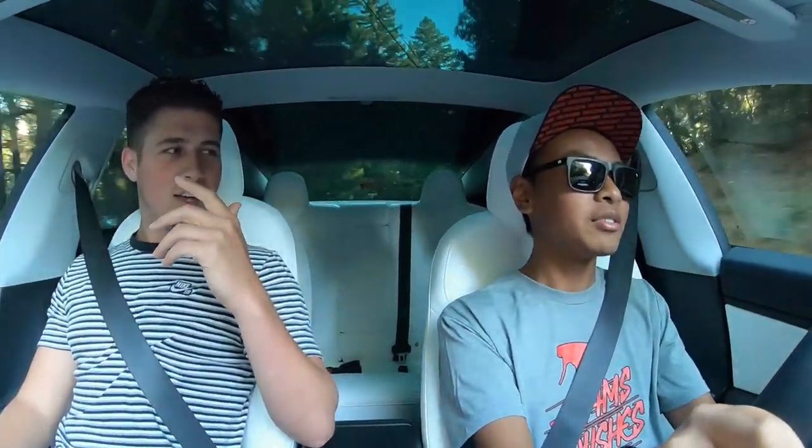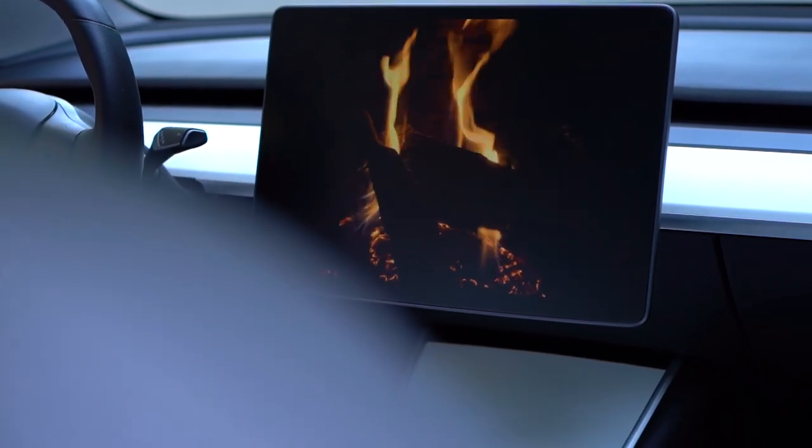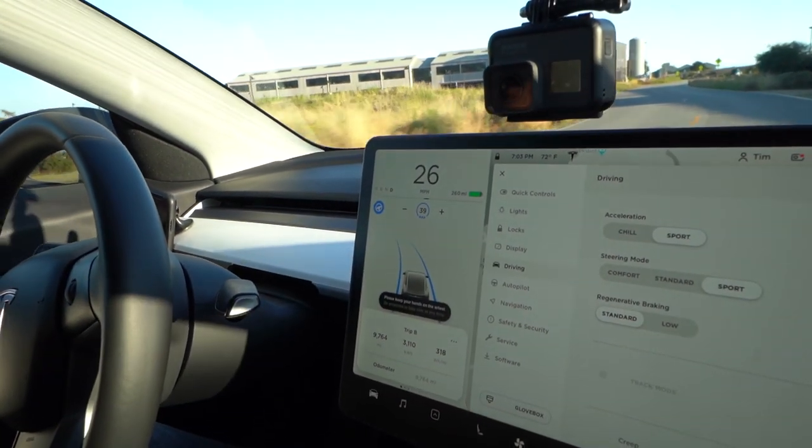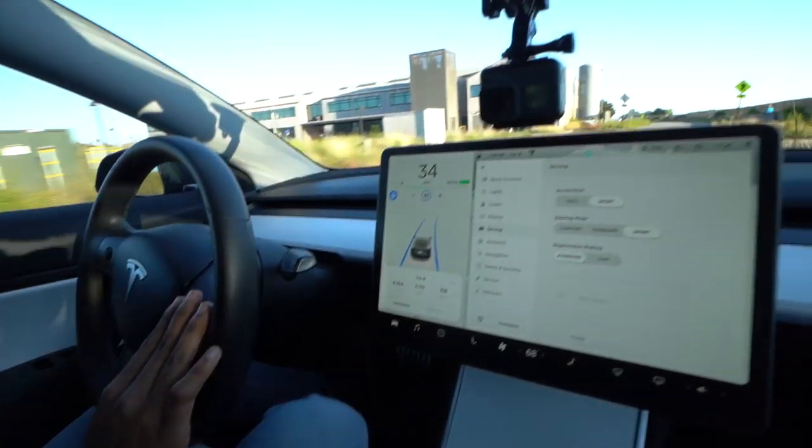There are so many cool little things — we'll show the screen features at the end of the video. There's the toy box: if you press the turn signal it does little fart sounds. And there's a romance mode that's amazing — it literally puts a fireplace on the screen and turns on the heater, so you actually feel like you're sitting in front of a fireplace. Now let's test the autopilot — press it twice to activate.